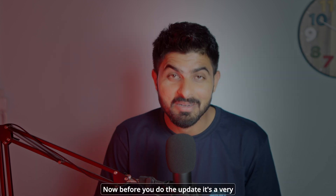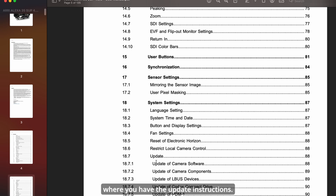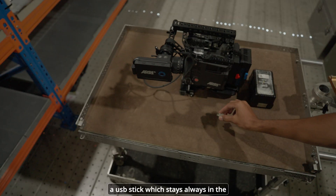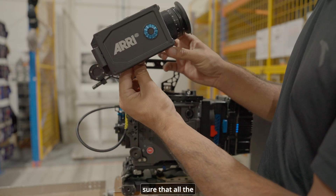Before you do the update, it's very good practice to go to the user manual and read it carefully, especially the part with the update instructions. To update the ARRI Alexa 35, you need a battery to power it on, a USB stick which stays in the camera, and a laptop as well.